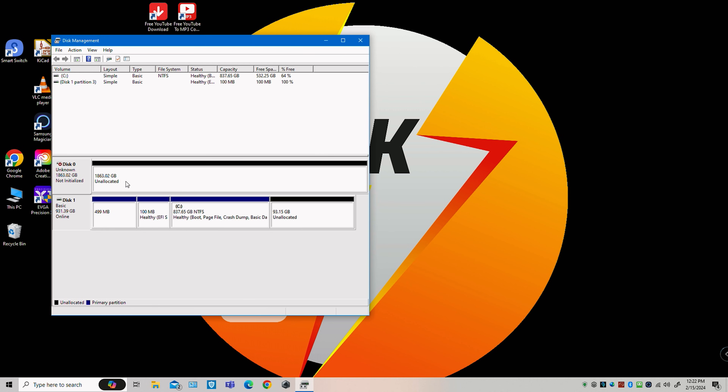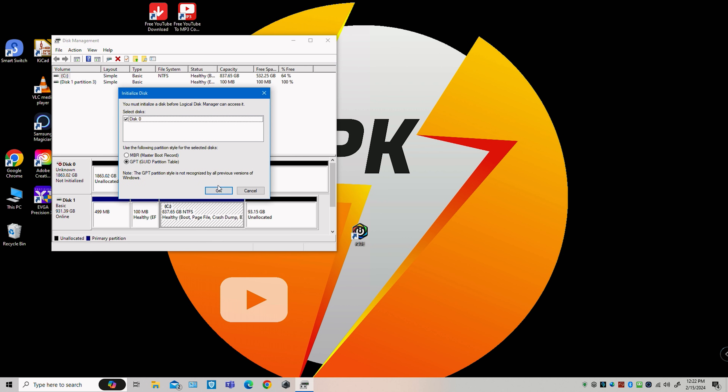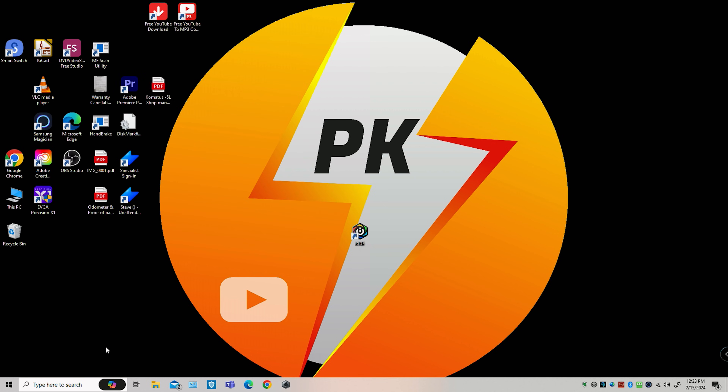DiskPart succeeded in cleaning the disk. You can see it is now unallocated — basically the drive is brand new. Exit out and go back to Disk Management, and it pops up just like a brand new disk. You can initialize and reformat it if you choose, or put the drive in another system.